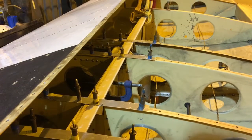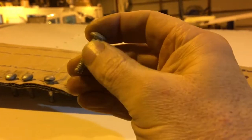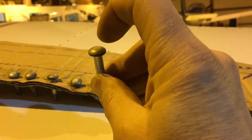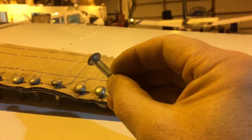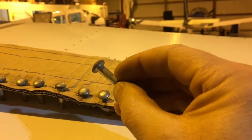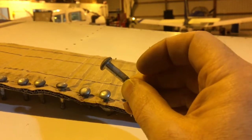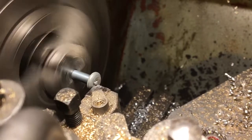I've given that some thought, and what I've got is all of the old fasteners that came out. If I face off the head, drill through this, and part it off, I would have a way of reasonably accurately piloting the holes in the new part without touching the edge of the old part. So that's what we're doing.